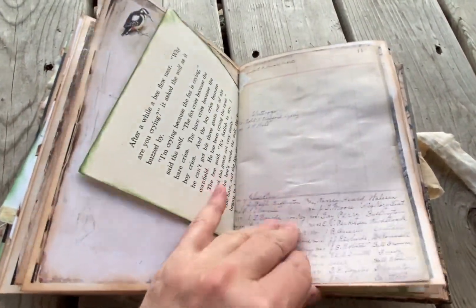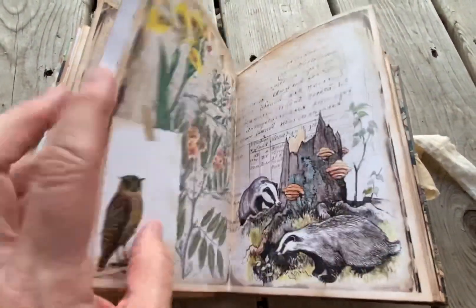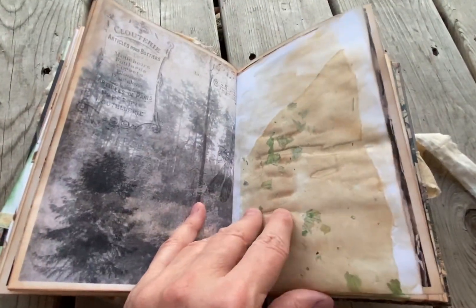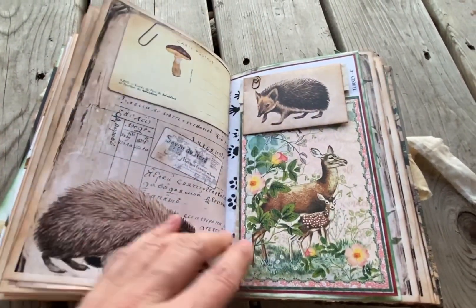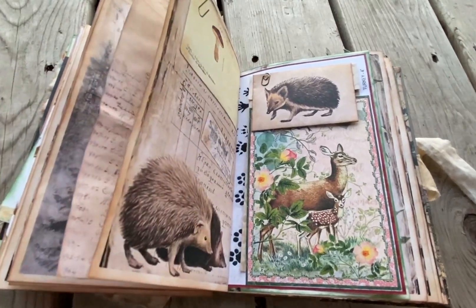Kids book. We have some ledger paper. I watercolored — just a beautiful kit. I think this is like mulberry paper, maybe. Woodpecker there. This just has a piece of paper, coffee-dyed paper in it.